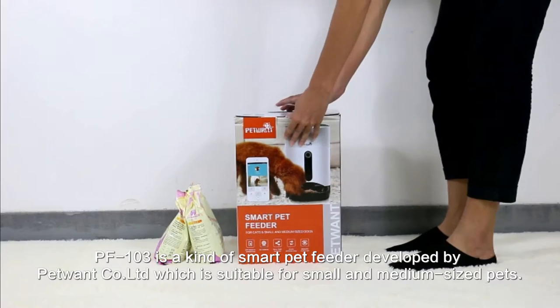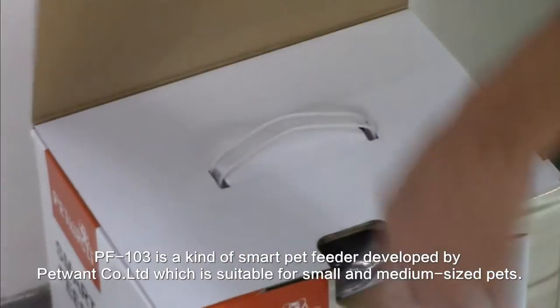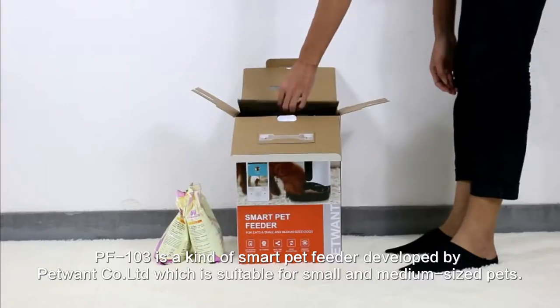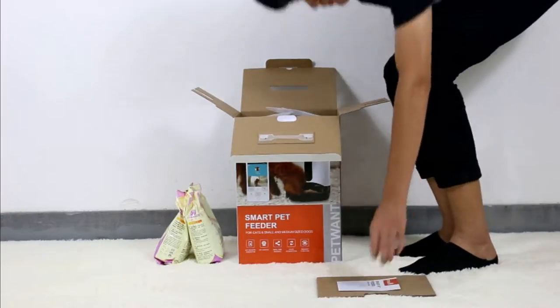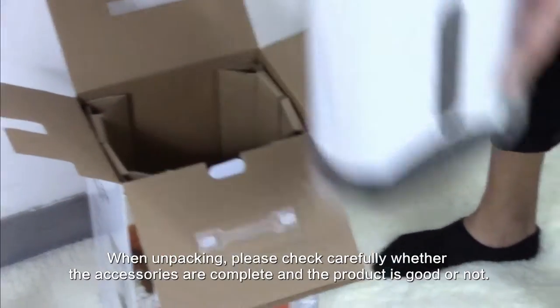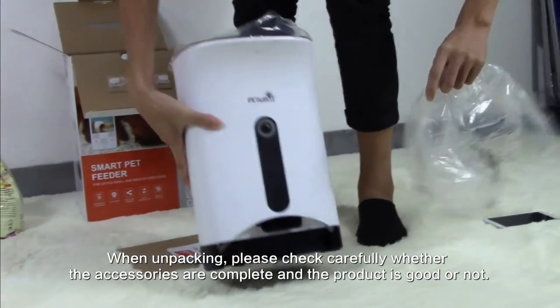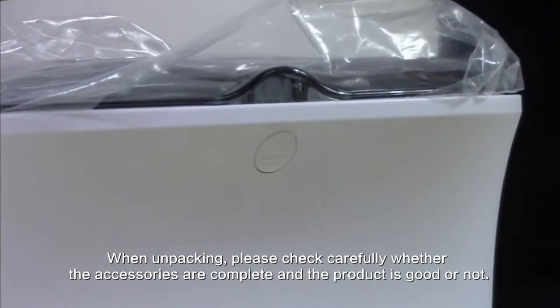PF103 is a smart pet feeder developed by PetWound, which is suitable for small and medium-sized pets. When unpacking, please check carefully whether the accessories are complete and the product is in good condition.